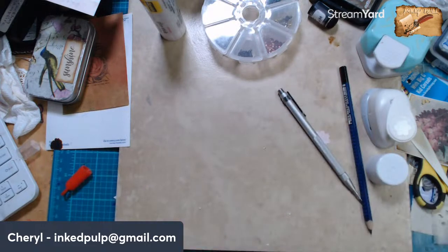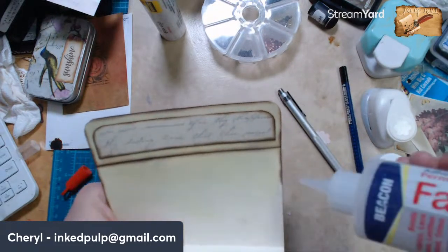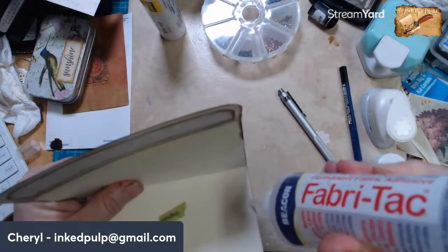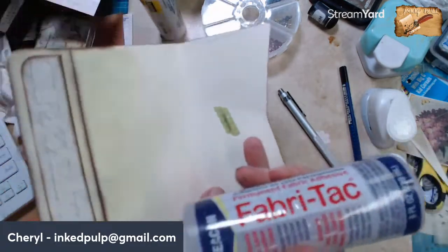Let me go stitch down these two sides real quick. Actually, I may want to put just a bead of glue just to be safe, and then we'll stitch over that.